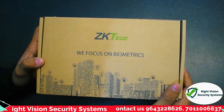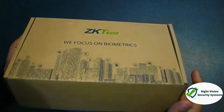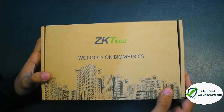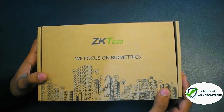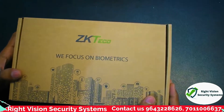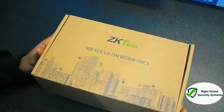Hello and welcome to Right Vision Security System. This is a demo video of the device K45 from the brand ZKTeco. After watching this demo video you will get a complete overview and hardware specifications of the device, so that if you are thinking of purchasing this device, your decision will be much easier. Watch the full video so you don't miss anything about this device.